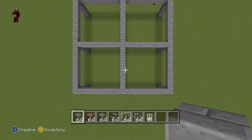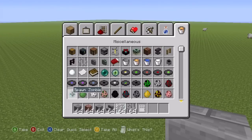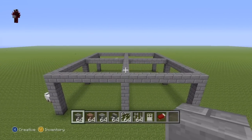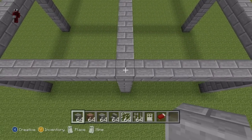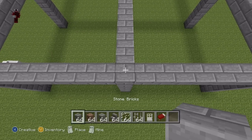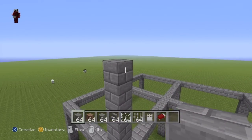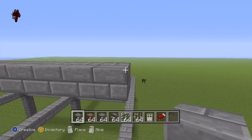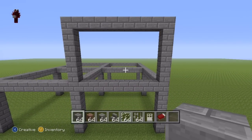Once you've done that, we're now going to do the framework for the second floor of the house. Come back to the front and find the middle block. On top of this block, go up by six with your stone bricks: one through six. Then go to the right of that sixth block by nine: one through nine. Then connect that ninth block down to the ground floor framework, to give you something which should look like this. Pause if necessary.